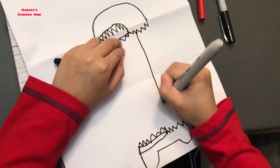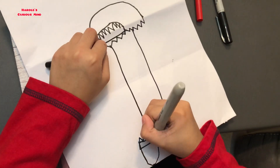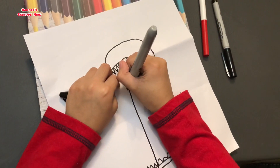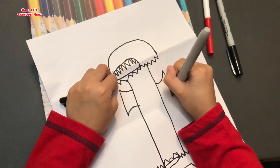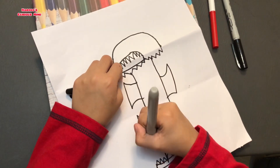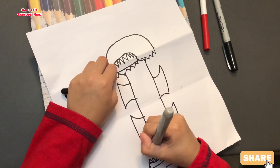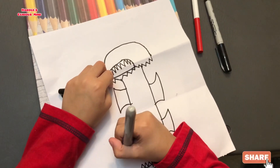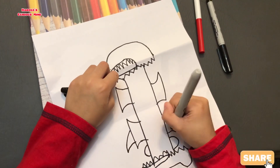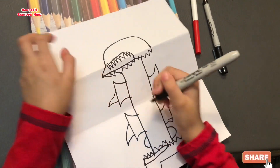Then let's draw the insides — one, two — those are two lines. Let's now draw these; those are like horns. Three, four. Then the black wire, so let me leave it like this. Then the tongues, three, four. So that's the one.